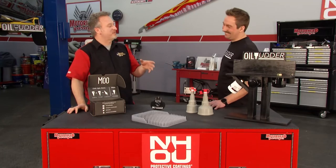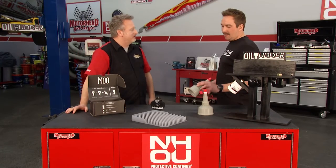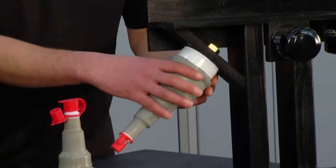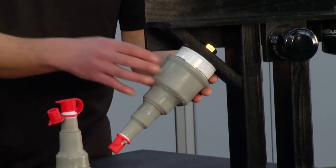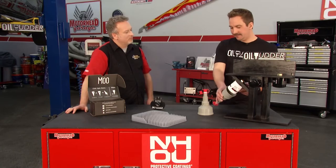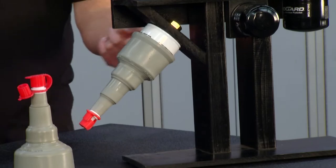If you've got a filter mounted at a strange angle, here's how the oil udder deals with that. Put it on and loosen the filter slowly. Just like if you were to tip a coffee cup slowly, the coffee is going to run down the side — it'll decant down the filter and go right into the oil udder. Just make sure to go slow and you'll catch the flow.